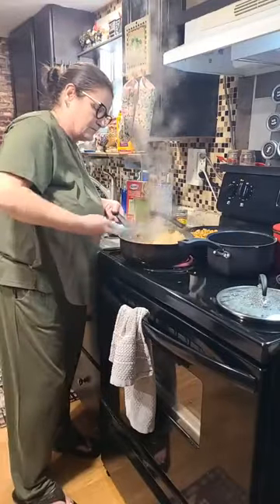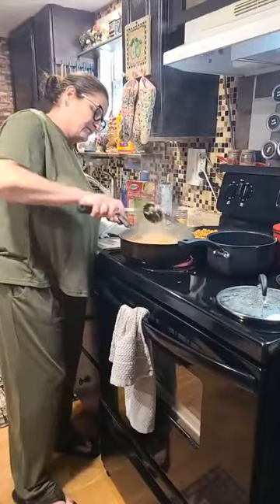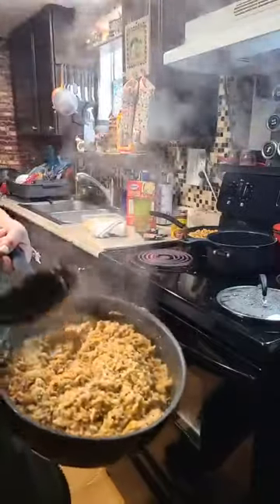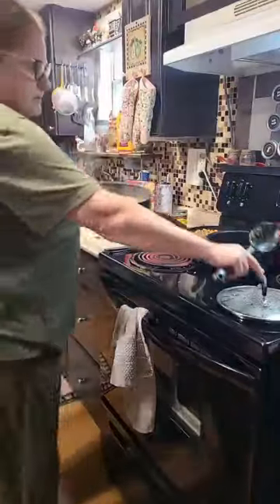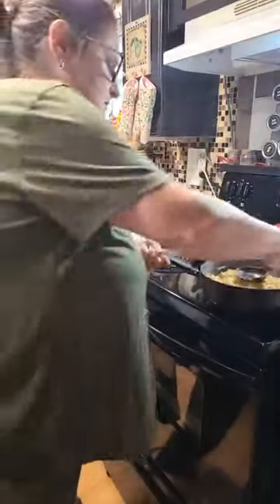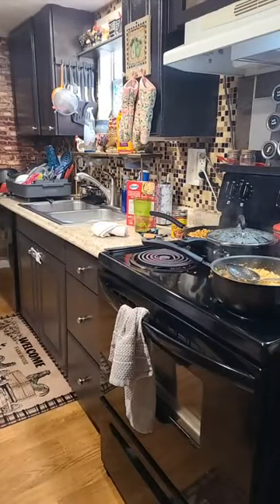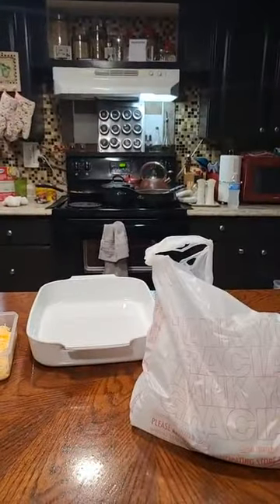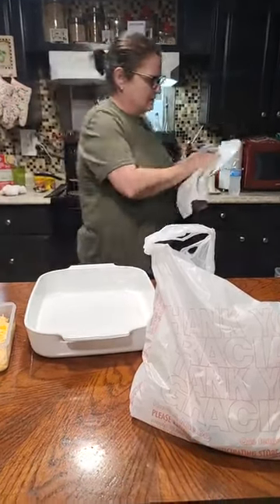Loretta says she loves her outfit. Thank you — she's all in green. There's our chicken with rice and our seasoning. I'm going to move it off. Get my — you want to bring them over here? I can. I'm going to do this on a plate.